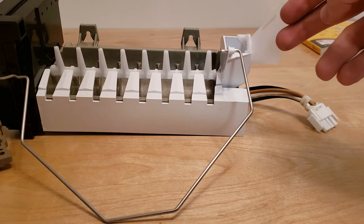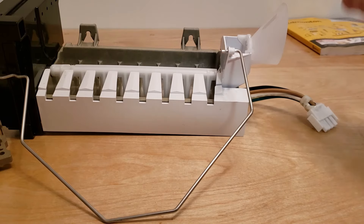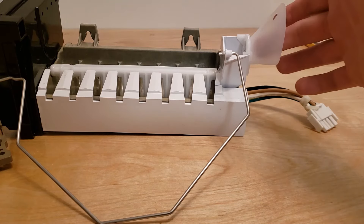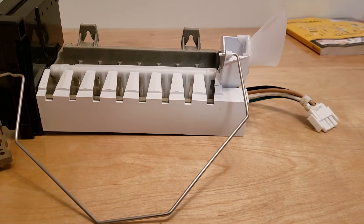If you hear the valve actuating but you're still not getting water up to the ice maker, check the tube that comes into this part — a lot of those tubes freeze, so you can have a big piece of ice stuck in the tube. The water will try to fill but never actually get into the cup. You can also check underneath the fridge, because some lines run under there. When you hear the valve come on and you're not getting water, check those lines and make sure none are leaking — they can get brittle and break as soon as pressure is applied.